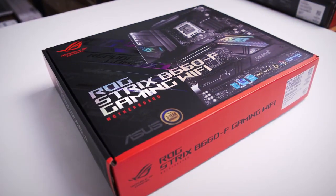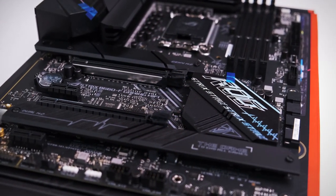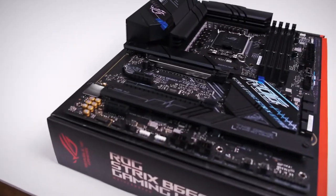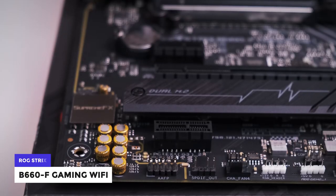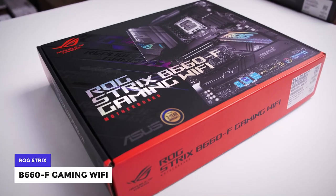ASUS sent us their ROG B660 gaming motherboard, and when one of the best manufacturers in the world asks you to review one of their top-of-the-line products, we have no choice but to happily oblige. The future is here, and we will take a look at what it has in store for us. I'm Rocky the Programmer, and in this video we're going to review the ASUS ROG B660F Gaming Wi-Fi motherboard.